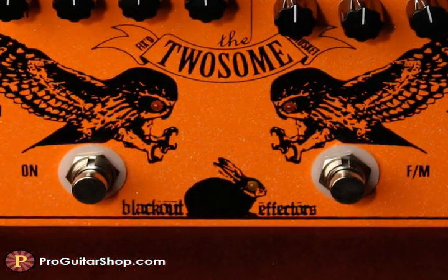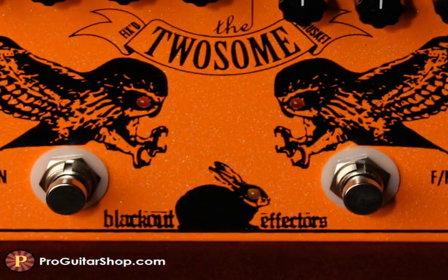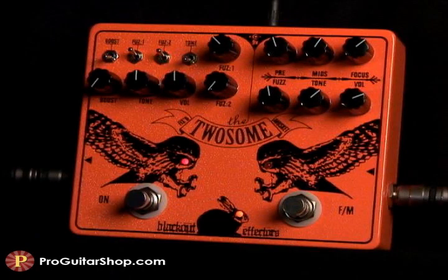And being a Blackout pedal, the Twosome is all about boutique quality with True Bypass. Let's start with some aggressive and unstable fuzz tones by switching in both fuzz one and two. With the gain on fuzz two at minimum, the tones get very splatty.